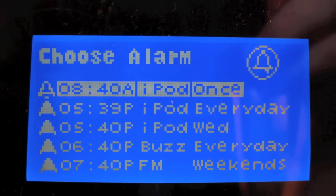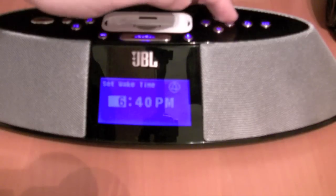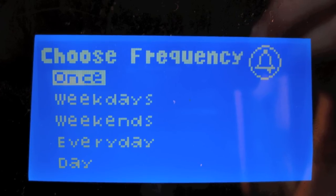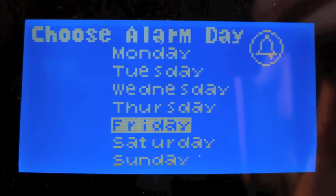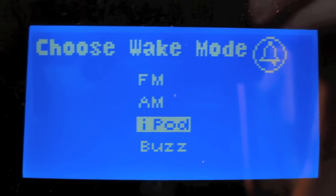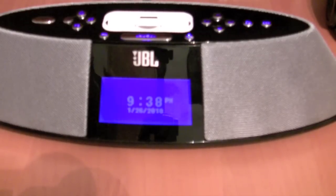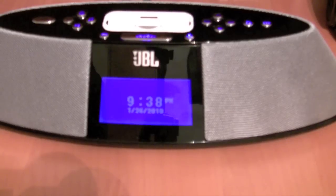You can have up to five different alarms. It'll ask you for the time, then whether it's once, every weekday, every weekend, every day, or one day. Then you pick FM, AM, iPod, or Buzz. There should have been some setting to set how loud the alarm is or if it gets progressively louder. The fact that it just uses the current volume setting of the JBL — I don't like that.